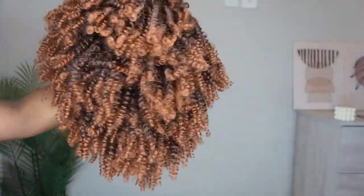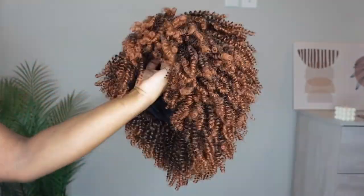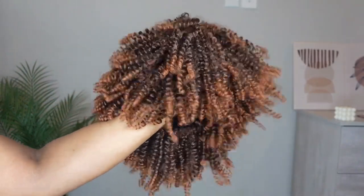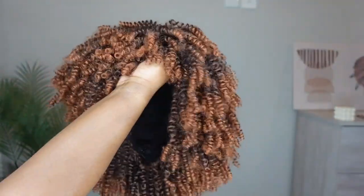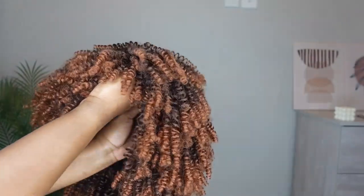All you need to do is fluff this wig out and you'll get that kinky curly look you may have been looking for. This is literally just a quick and easy beginner-friendly wig — no lace, no glue, no anything. I'm just going to go ahead and pop this baby on my head. As you can see, I'm just wearing my wig cap.